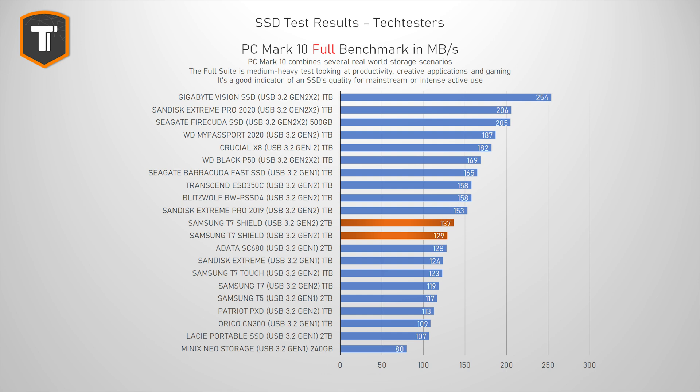In the PC Mark 10 full suite — a longer, more intense test combining many real-world scenarios to replicate heavier drive use — the T7 Shield is a tiny bit ahead but not by much. It's not a big enough difference to notice in real-world use. As you can see in the graph, there are several other options out there that offer significantly faster performance if that's what you're after.